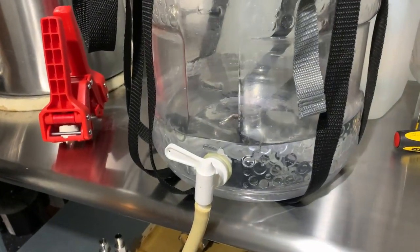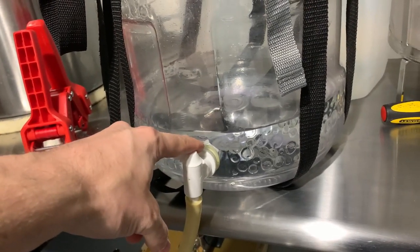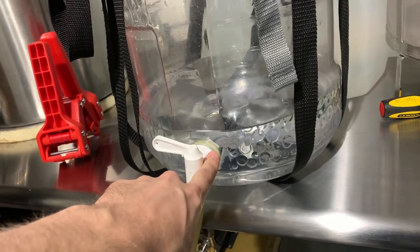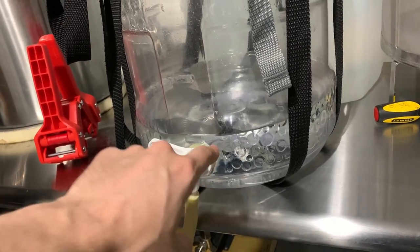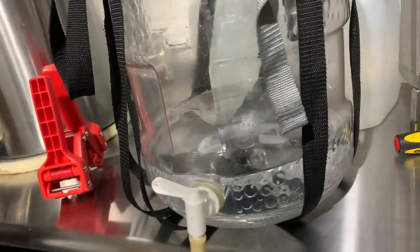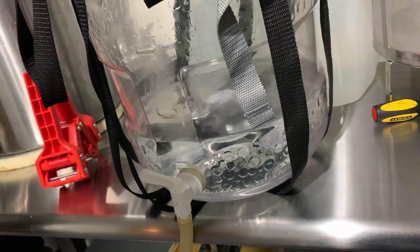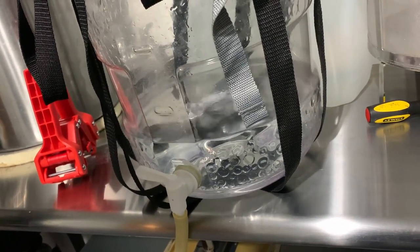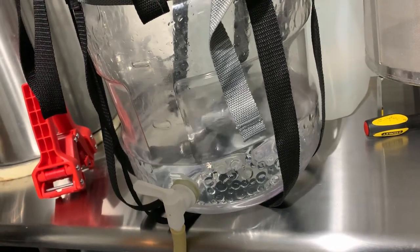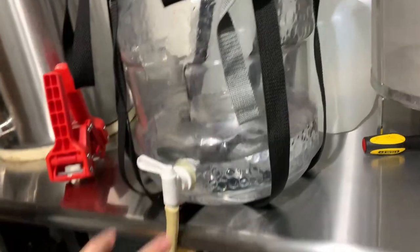One thing to mention while this is filling up — as the fermenter gets lower and lower, you want to make sure this doesn't suck any air into the line. As the liquid level drops, start tilting the fermenter to make sure there's no air getting in there. If the liquid line drops below the spigot, it's going to suck air from the fermenter into the keg.